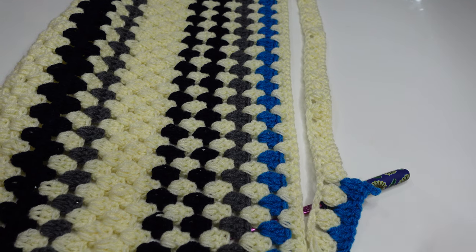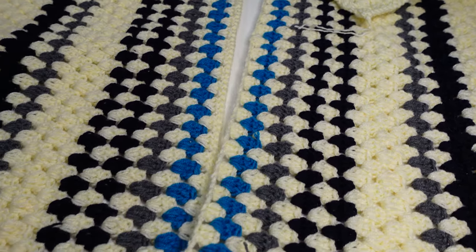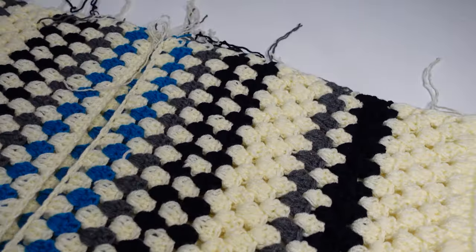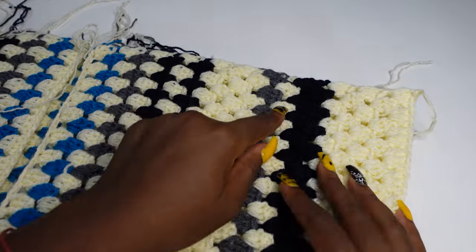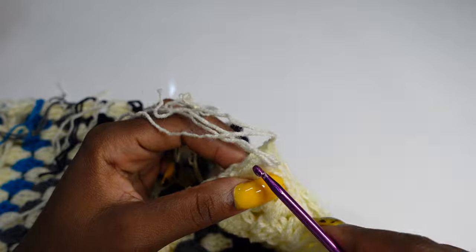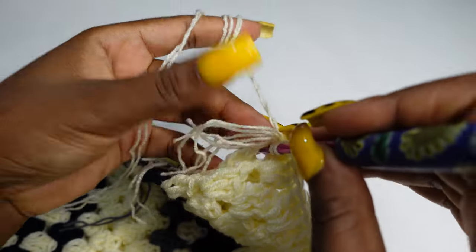We are done with the back panel and this is what your work should look like. These are the two front panels. We are going to be attaching the panels together, so arrange your panels. I'm going to attach with the cream yarn since it's the major color. Make sure they are straight together. Pass your hook through both panels and work as you go.